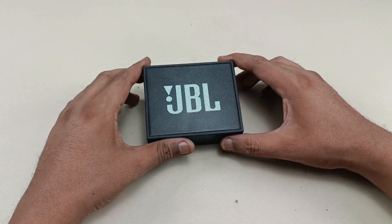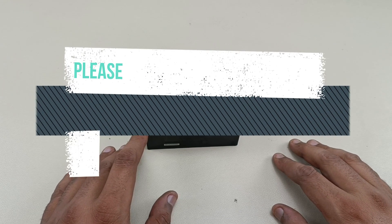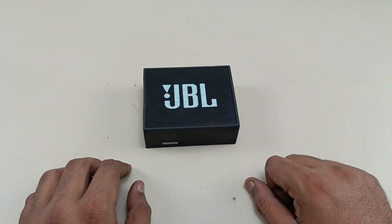Thanks for watching the video. If you like the video, please do like, share, and subscribe to AudioVis 360. Hit the notification bell icon and write a comment in the comment section below. Thanks for watching, bye!